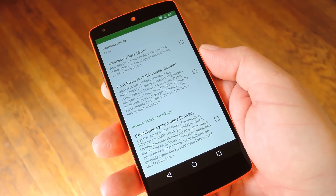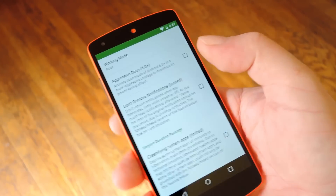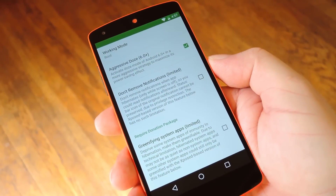Hey, what's up everybody, it's Dallas with GadgetHacks and today I'm going to show you how to make Android Marshmallow's Doze feature kick in as soon as you turn your screen off.